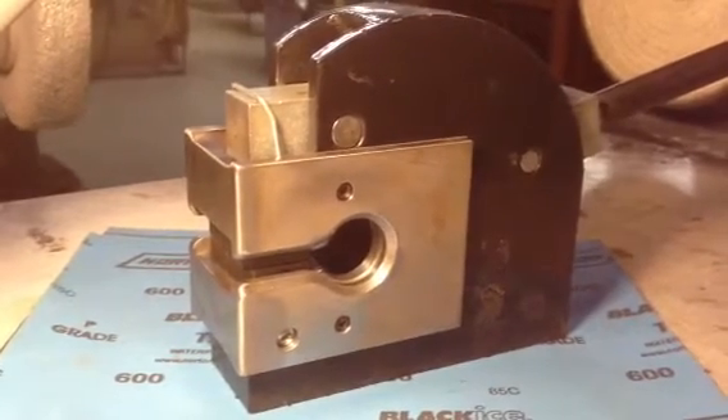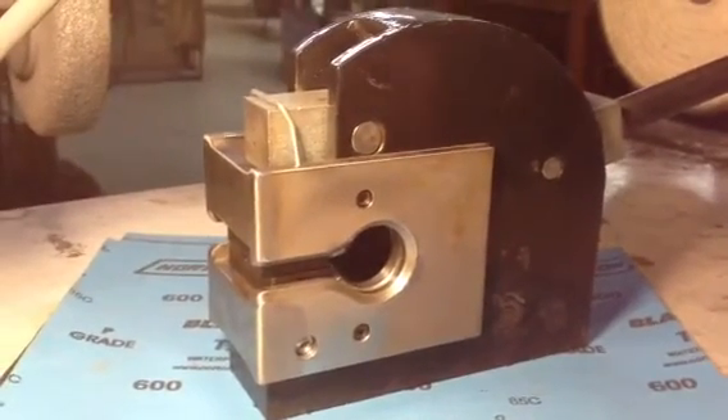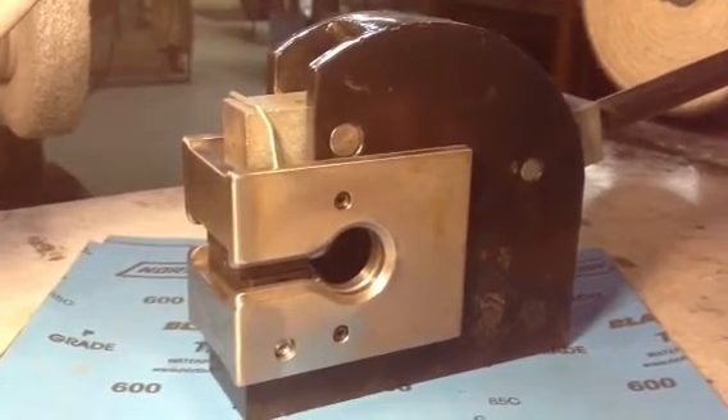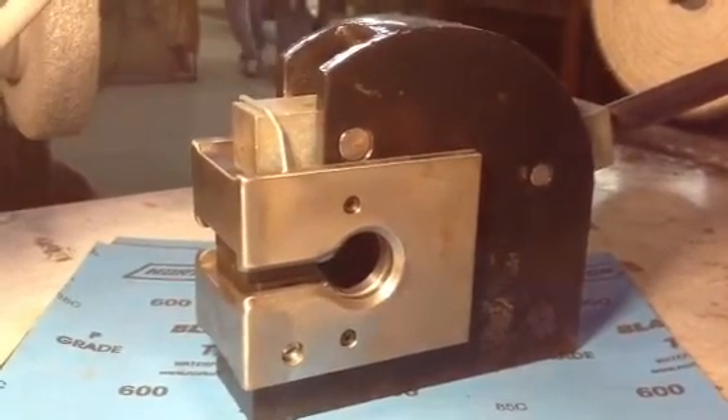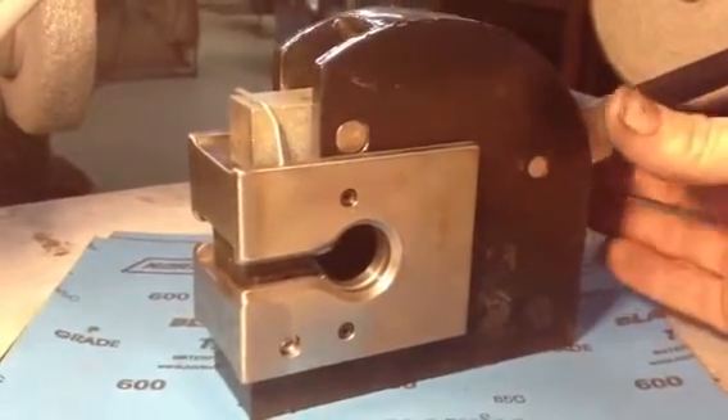Hi everybody, Joe Andrews here from Hoosier Profiles. This is my universal little shrink and stretcher machine. These machines typically don't stretch very deep or shrink very deep into a panel.